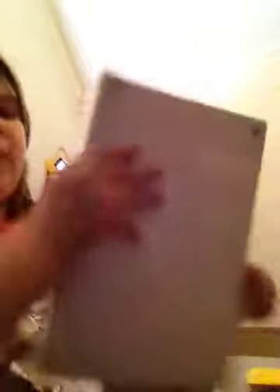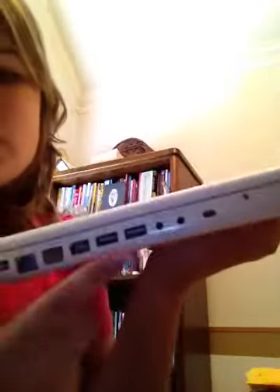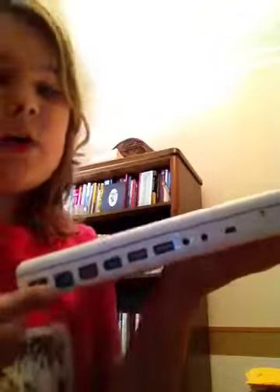You have the ports inside — three USB, I think, and whatever other one this is called. And then a CD player right there.